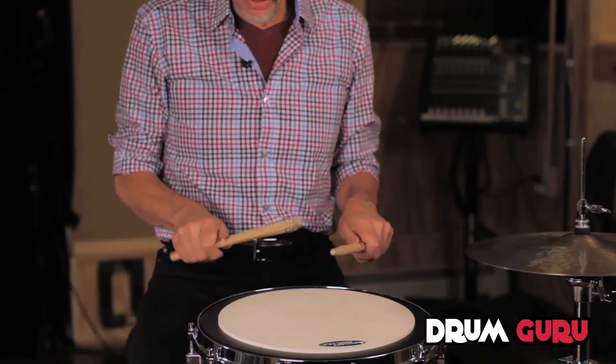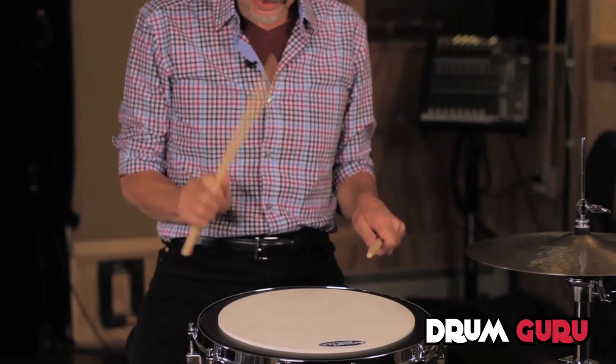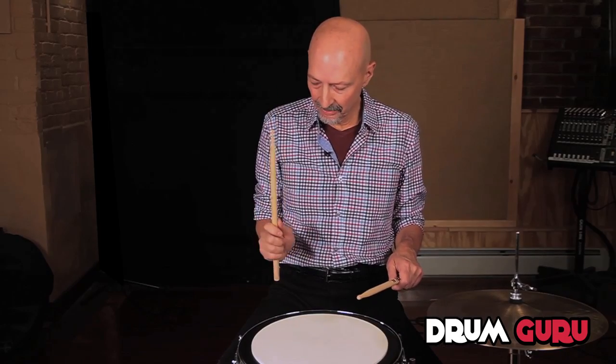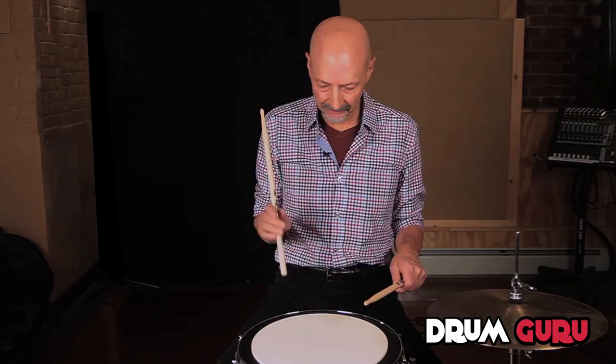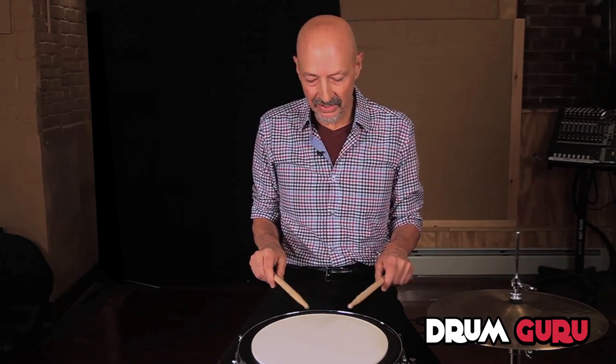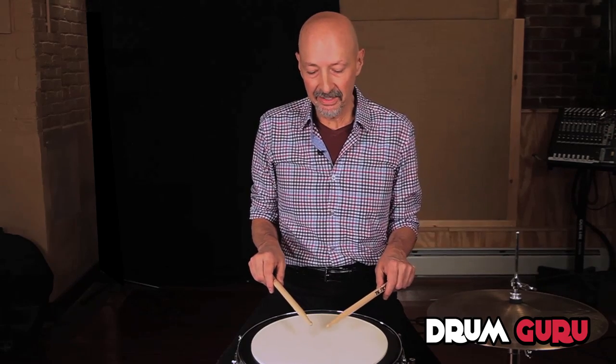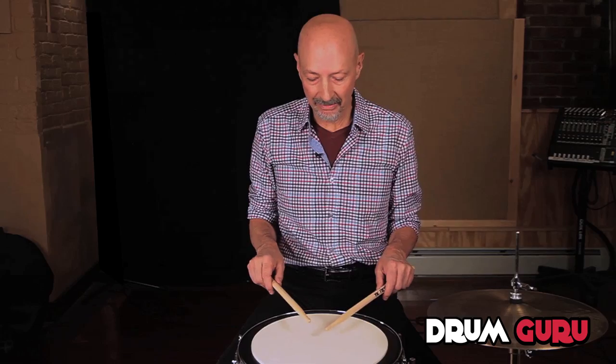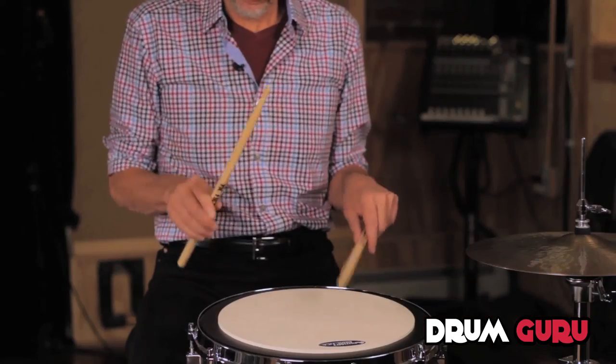The difference between grip number one and two is basically that the hand goes from a more closed position to now a more open position, and this is going to help you access the fingers and start to develop a little bit more finesse with that grip.